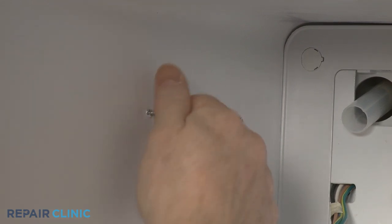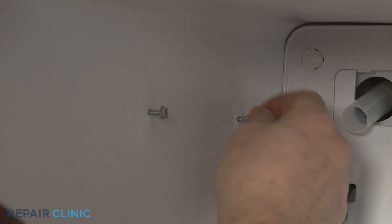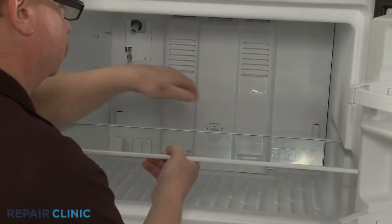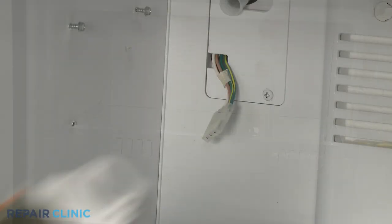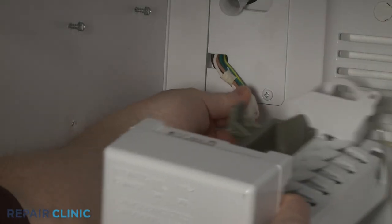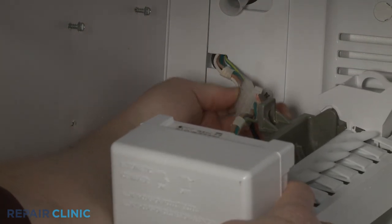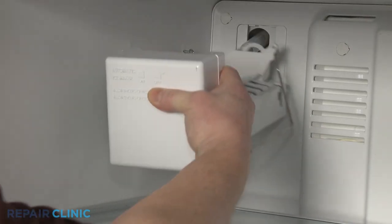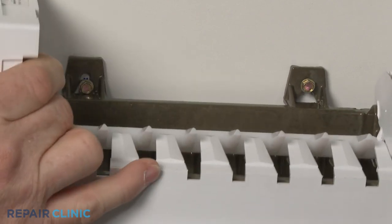Partially re-thread the upper ice maker mounting screws. Replace the glass shelf. Re-install the ice maker by first connecting the wire harness. Align the ice maker on the fill tube as you hook the brackets on the upper screws.